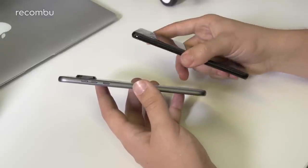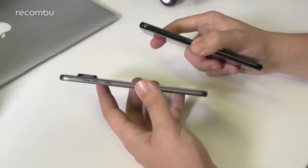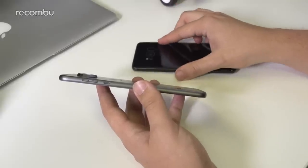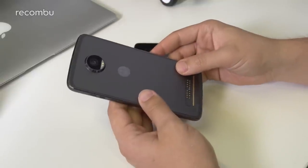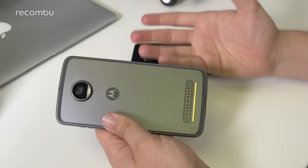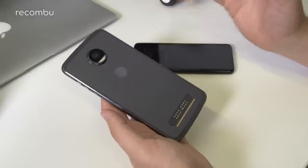Despite being a thicker device, the Samsung has that slimmer overall feel in the hand. The Samsung is also heavier by about 10 grams — 155g versus 145g — so the Moto is a really nice lightweight phone for a 5.5 inch device. Down the bottom of the Moto there's the Moto Mods connector, which is a big differentiator for the Moto Z family — the Z, the Z Force, Z Play, and now the Z2 Play.